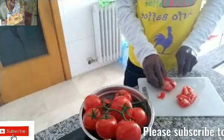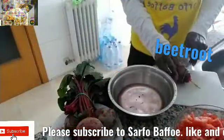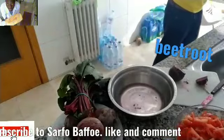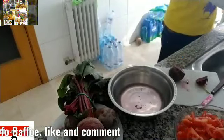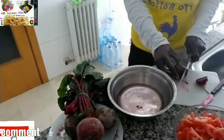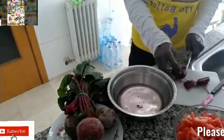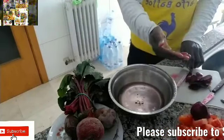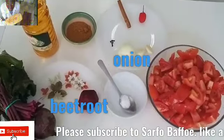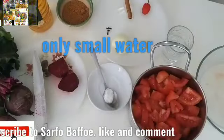First, after washing your fresh tomatoes, we are going to cut them into small pieces. Then the beetroot — I'm going to use only one. It is going to change the color. Some people use artificial color, but if you want natural food color, then use beetroot to change the color of the ketchup.